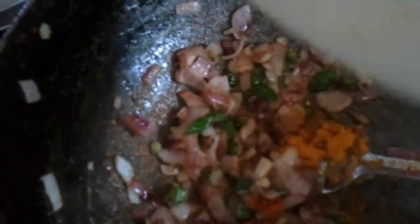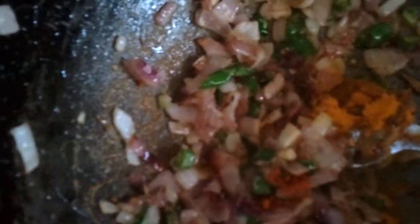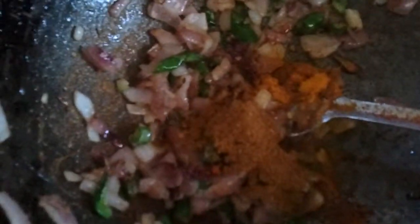We're going to drop in the dry ingredients: the chili powder, turmeric powder, the Pau Bhaji masala, and the garam masala. Stir it for two minutes, and once this is done, drop in the capsicum, then next, the tomatoes.